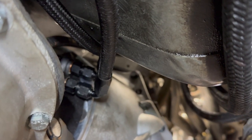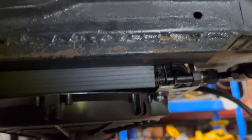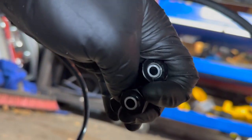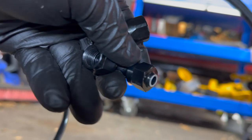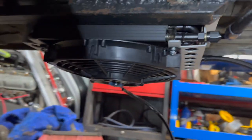I got the trans cooler lines mounted — they're coming over there, going up and over. They come through the underside, one's getting connected there. I had to use a barb on the other side because I broke the fitting. My OCD wanted both the flat parts to be together and I went too far and snapped it, but the trans cooler is in.